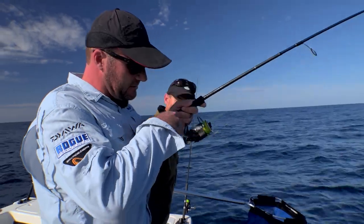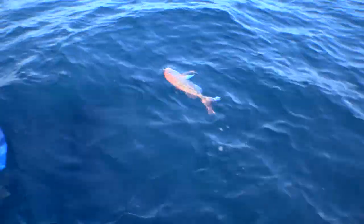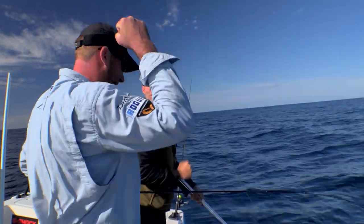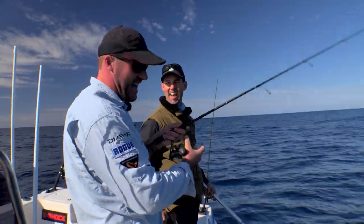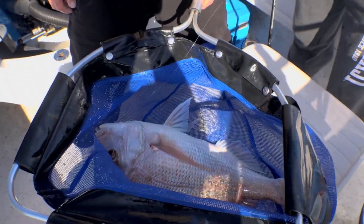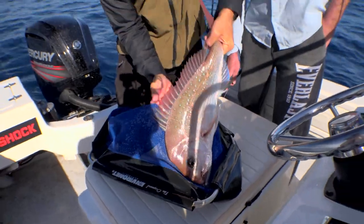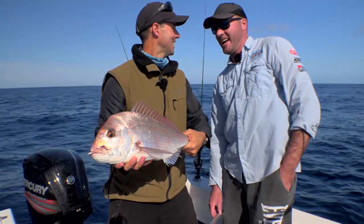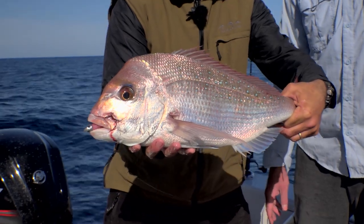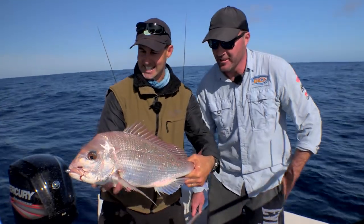It's a snapper — better than the last one! Slide him in. Yes! Now we're rocking. Good work mate, they are getting bigger. A good couple of kilos of soft plastic-munching snapper. Loving it.